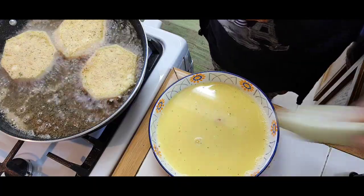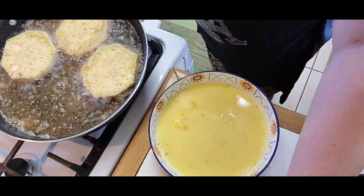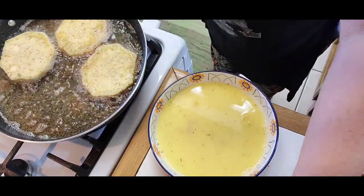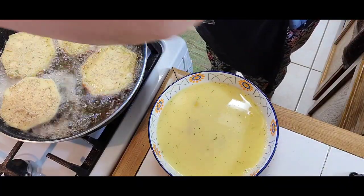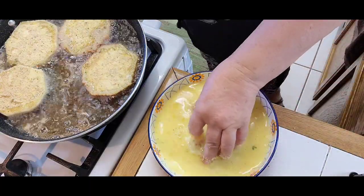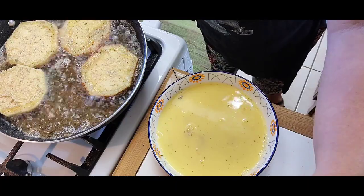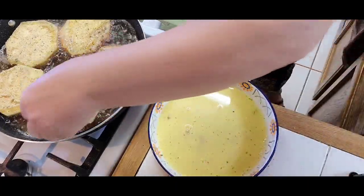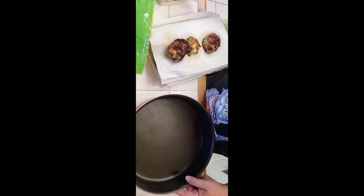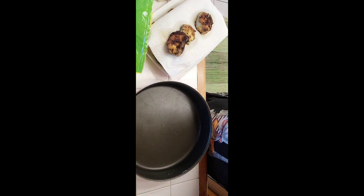Fry until both sides are nice and brown — a nice golden brown. You can tell that the inside is cooked. Keep going until it's all done. If you need to add a little bit of breadcrumbs, you may do that. Now that I've fried all the breaded eggplant, I put some paper towels to absorb the oil, because we want the least oil possible.